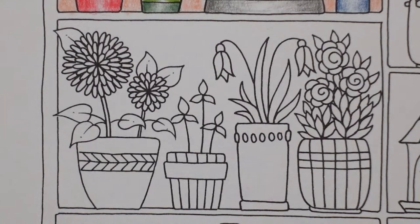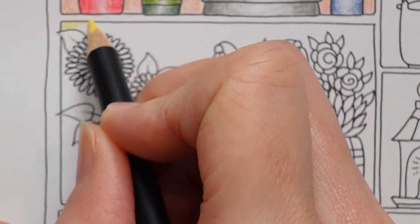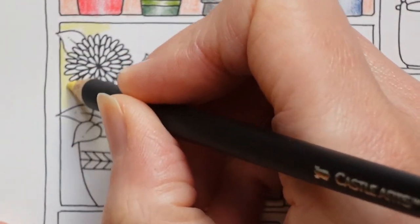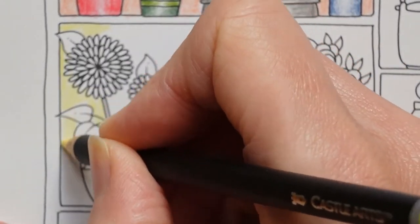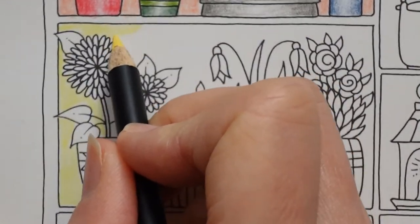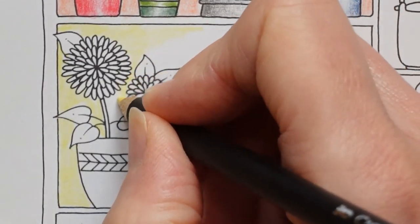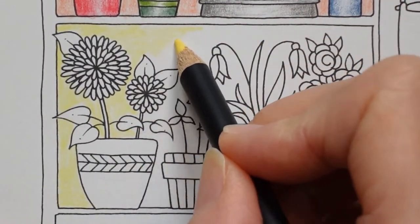I'm thinking maybe another yellow — a lemony yellow might be the way to go. Our other yellow is quite far away from here and we're going to have to duplicate colours through this page anyway, so we'll need a few of each. It's a nice colour; I wouldn't necessarily say this was lemon, but it is pretty. So just get as even a layer as you can in the background and then we can get started with these really pretty flowers and lovely pots.